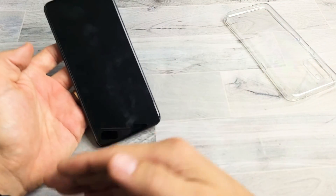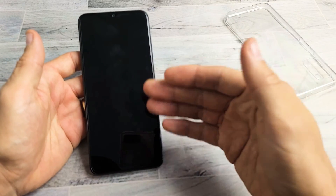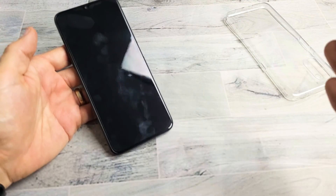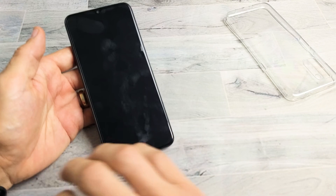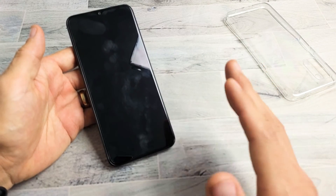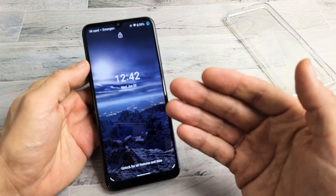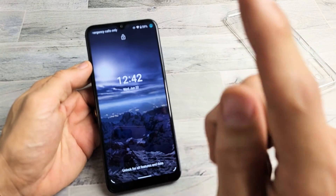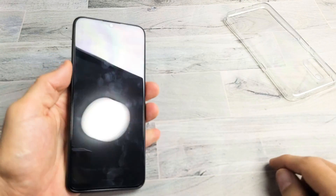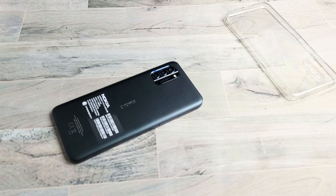If you've tried every single step in this video and you still have a black screen, start from the very first step again — steps 1, 2, 3, 4, all the way to the freezer method. Try all the steps at least up to 7 times, because sometimes the 7th time is a charm. If you've tried it at least 7 times, at least 75% of you should now have a screen that is working. If this worked for you, give me a thumbs up and let everybody know what method worked for you. Good luck, guys.